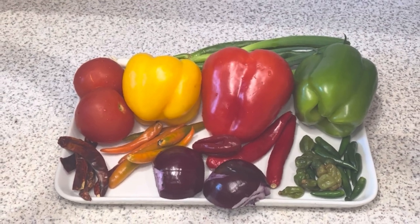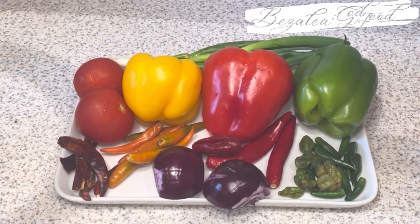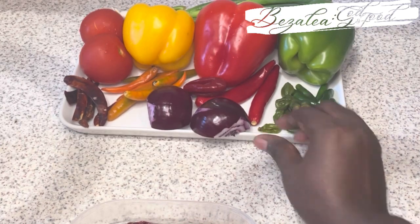These are all the ingredients we need — very simple, affordable and easy to come by. We have green peppers, red peppers, yellow peppers and tomatoes. We're going to be making colored pepper sauces which are very delicious.